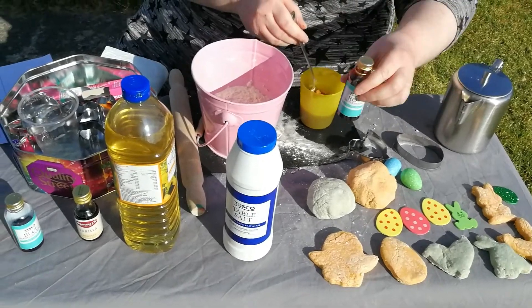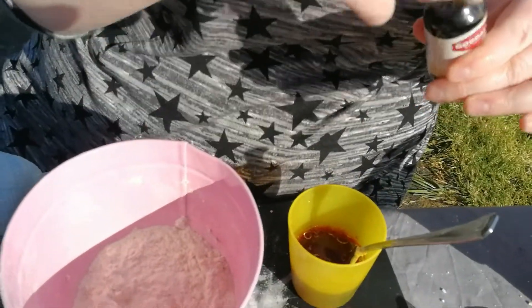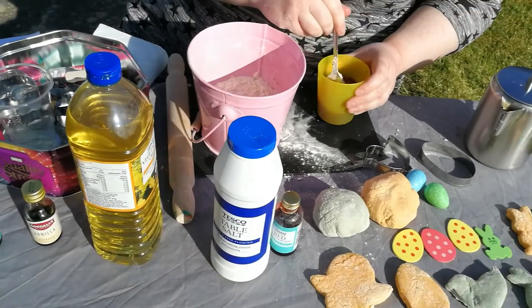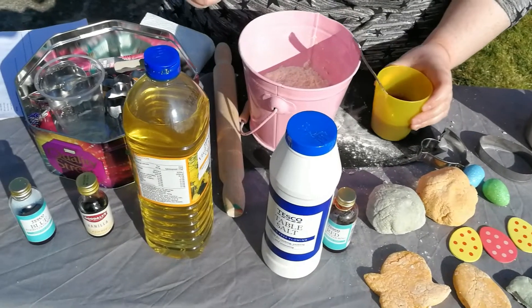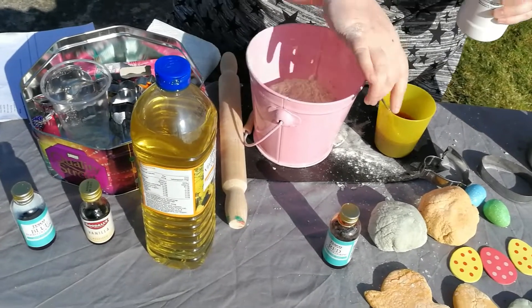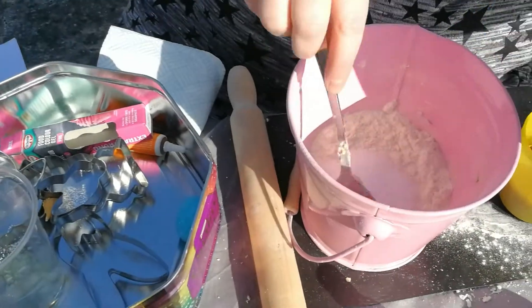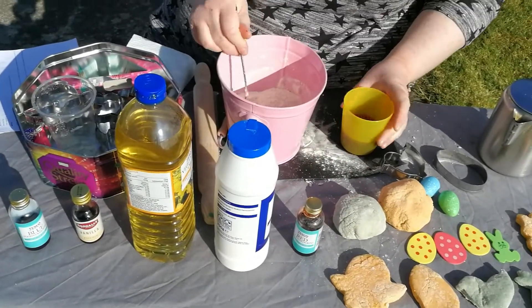I put a good bit in because I want a really nice rich colour. Then I'm going to add a bit of scent — I'm using vanilla at the moment to give it a nice smell, just a couple of drops. You can use any scent: mint, lemon, lime — whatever you want. The other thing I forgot was the table salt, so I need two tablespoons of table salt in with the flour. I'll put that in now — you don't have to be perfect.